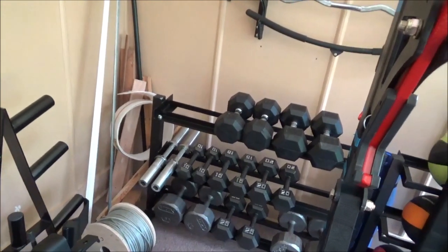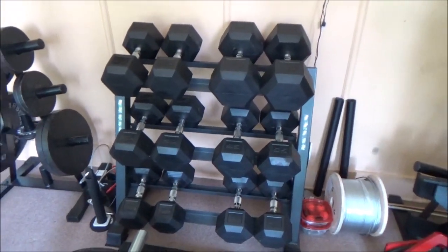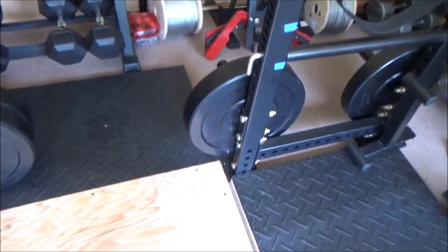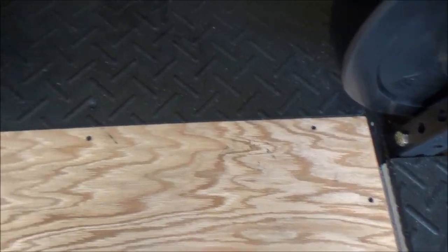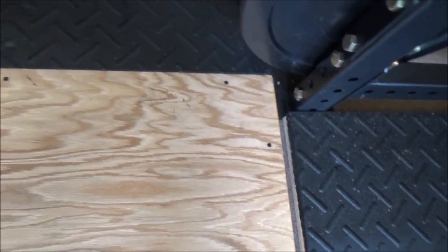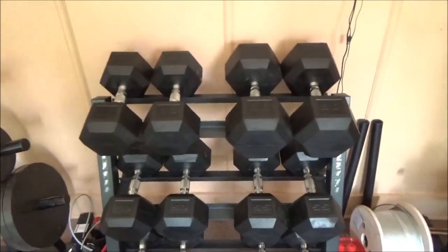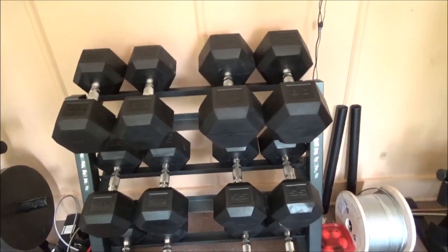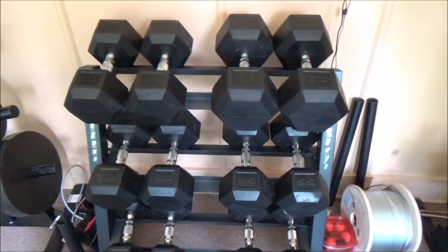I'll do rotator cuff work with my five-pounders in the living room — things like that. It's a major expense but these are better. One thing I'll say is that I dropped my rubber-coated dumbbells on this deadlift mat and it kind of scuffed it up and actually put a dent in a couple of parts. It literally dented it. So even rubber-coated dumbbells, if heavy enough, will damage flooring. You can drop them on horse stall mats or concrete without hurting the dumbbell, though a heavy one on concrete could crack the concrete.